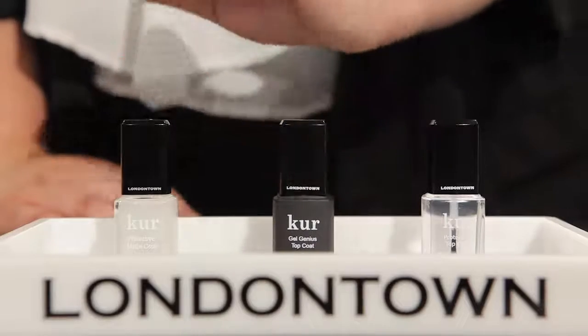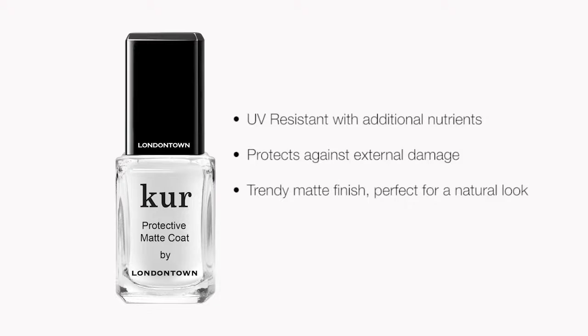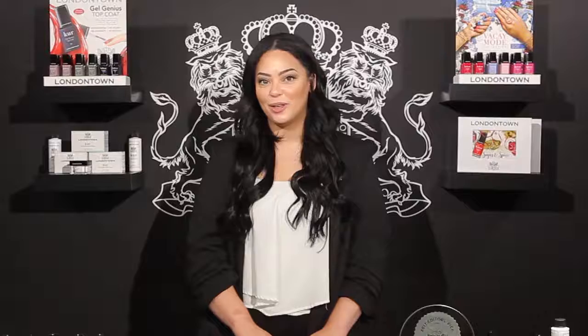Next we have our protective matte coat. The protective matte coat is really similar to the protective top coat but has a trendy matte finish to it, so this is perfect for someone who's looking to put a modern twist to their color or if you're just looking for a natural finish to the nail.